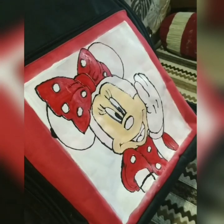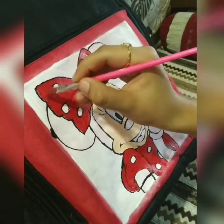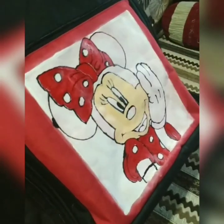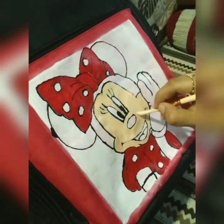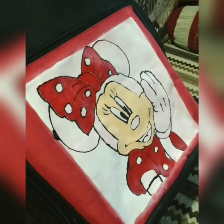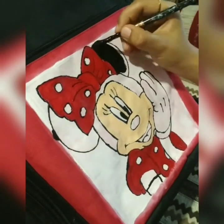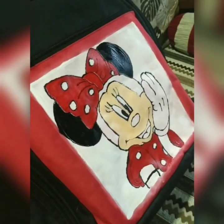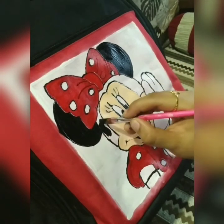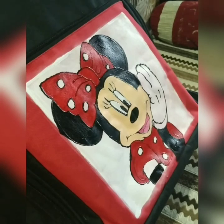As I told before, fabric painting needs a lot of layers, so again I will give the second coat for the red shade. To brighten the effect of Minnie Mouse, it's time for black — let's apply the black coat now. Use the flat brush where necessary. Now it's time to use white.